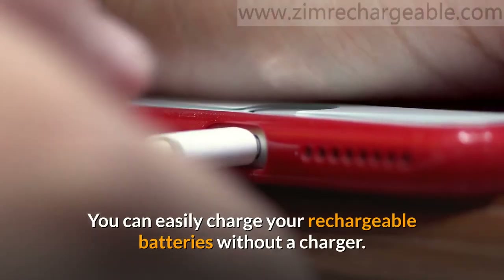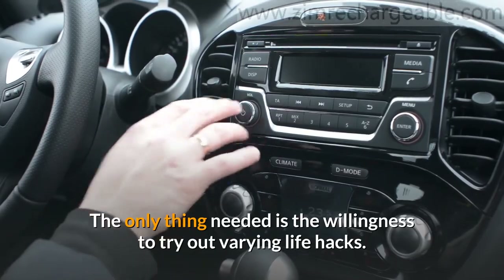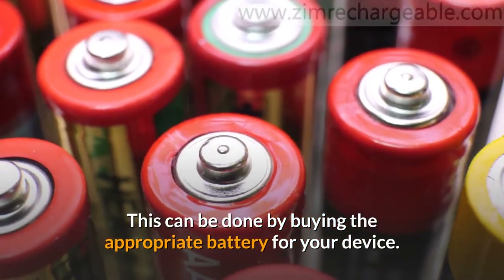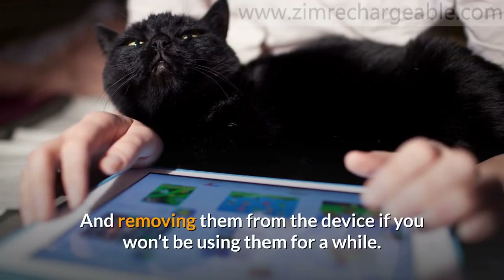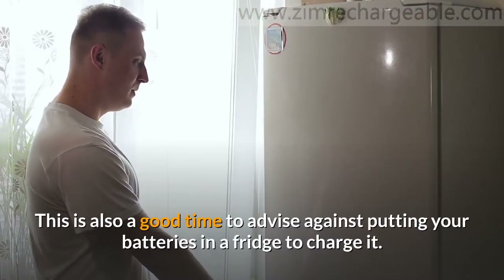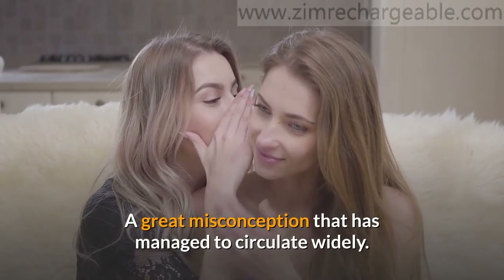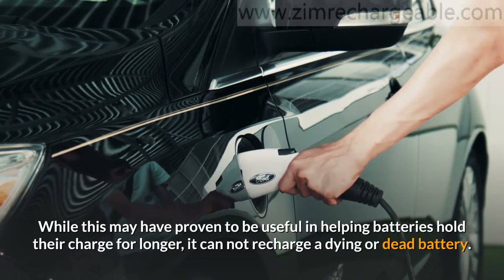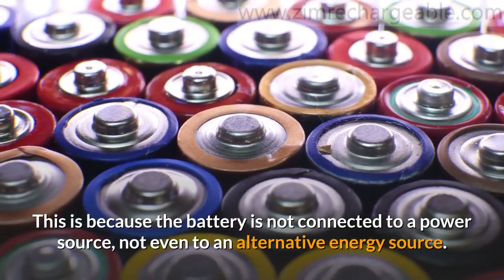You can easily charge your rechargeable batteries without a charger — the only thing needed is the willingness to try out varying life hacks. To prevent finding yourself in this situation too often, try a few maintenance tips: buy the appropriate battery for your device, charge the batteries at the right time, and remove them from the device if you won't be using them for a while. This is also a good time to advise against putting your batteries in a fridge to charge them — a great misconception that has circulated widely. While this may help batteries hold their charge for longer, it cannot recharge a dying or dead battery, because the battery is not connected to any power source, not even an alternative energy source.